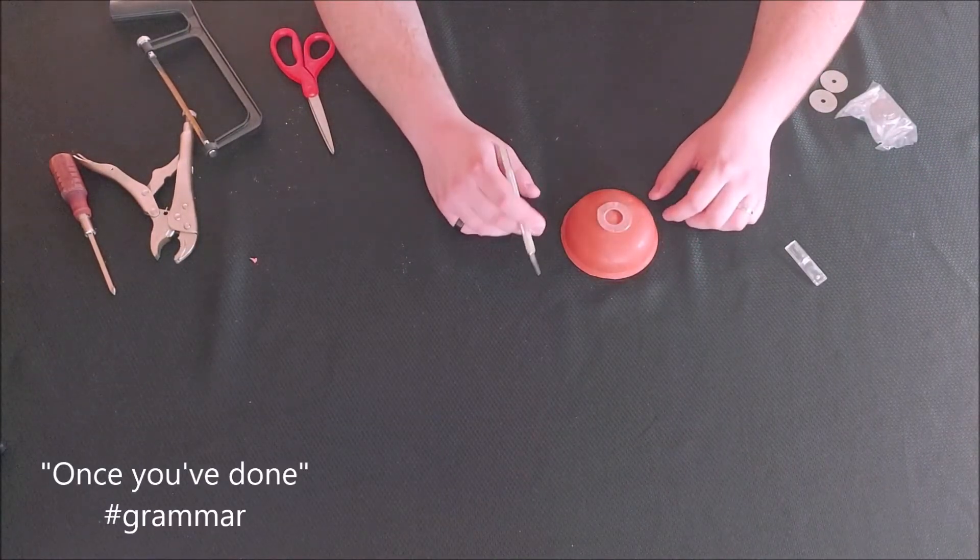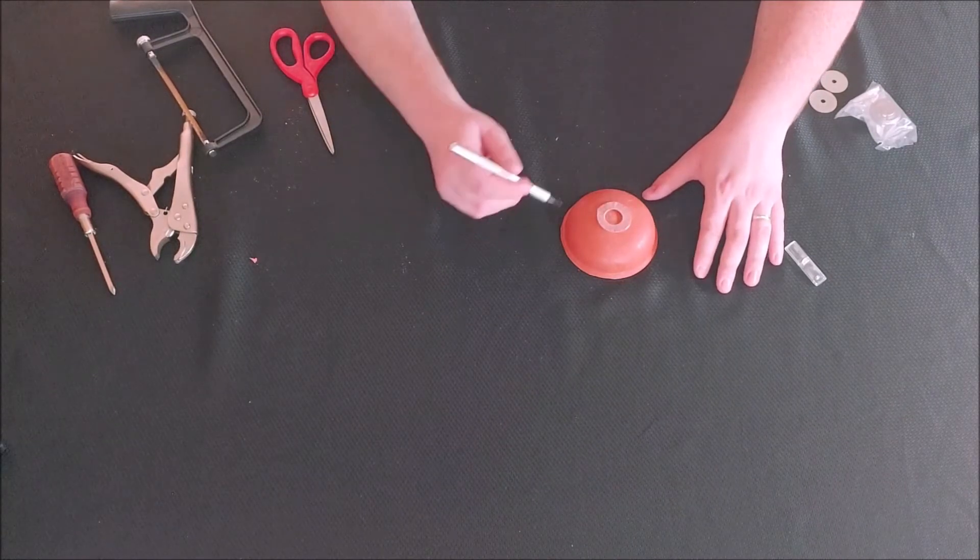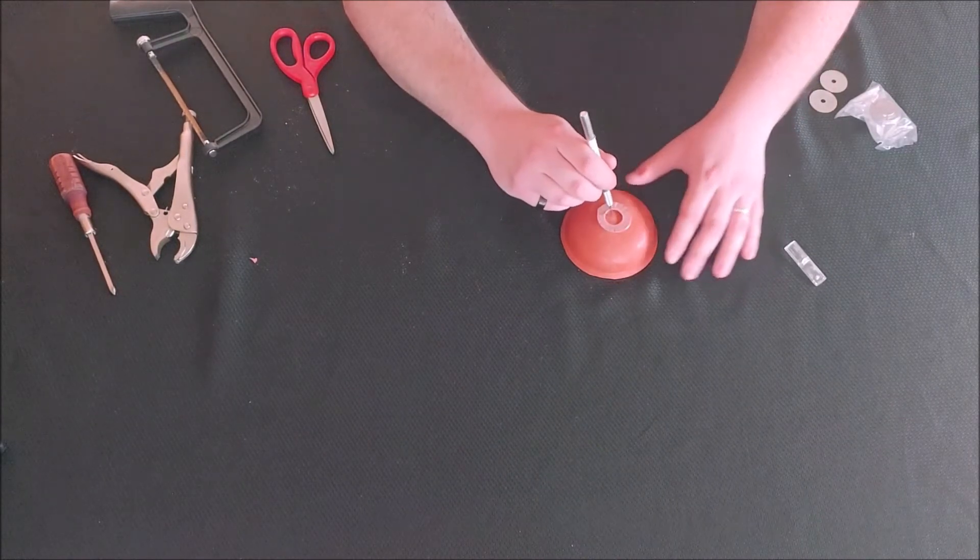Once you've done taking the top off, you're going to want to create a little hole in the middle. I usually do that by creating two perpendicular lines right in the center with my exacto knife.